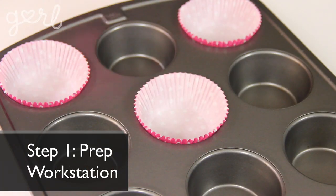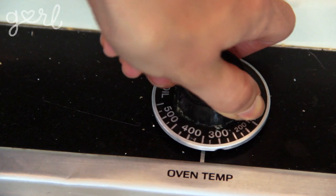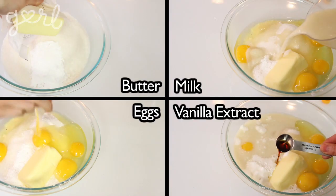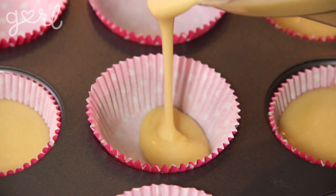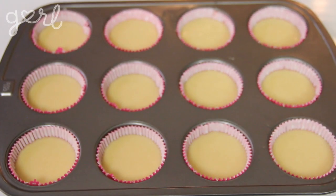Step one: prep your workstation. Fill your cupcake tin with your liners and preheat your oven to 350 degrees. We'll start by making your shortcake batter. Combine your flour, sugar, baking powder, and salt into a big bowl. Then add in your butter, eggs, milk, and vanilla extract, and whisk until everything is mixed together thoroughly. Pour your batter three-quarters of the way into each cupcake liner, leaving room for the dough to rise.